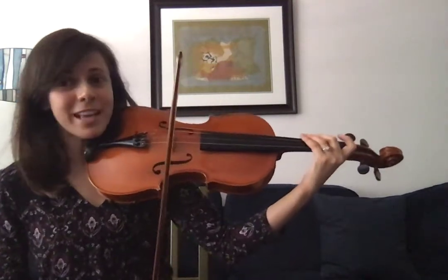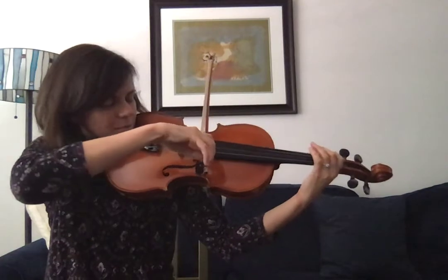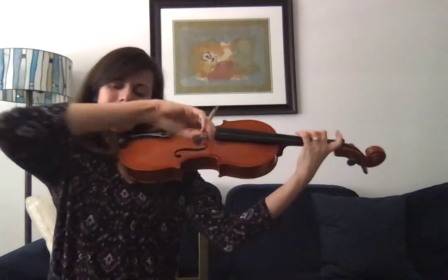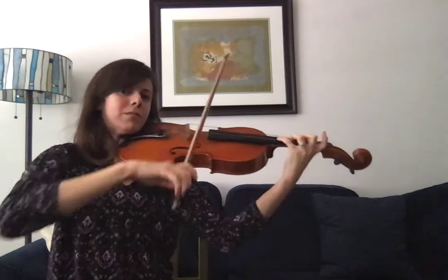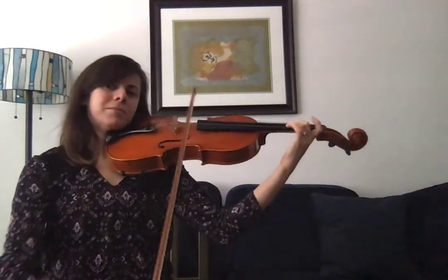Here's what the viola sounds like, low to high. And here are some songs on the viola that I think you will recognize.